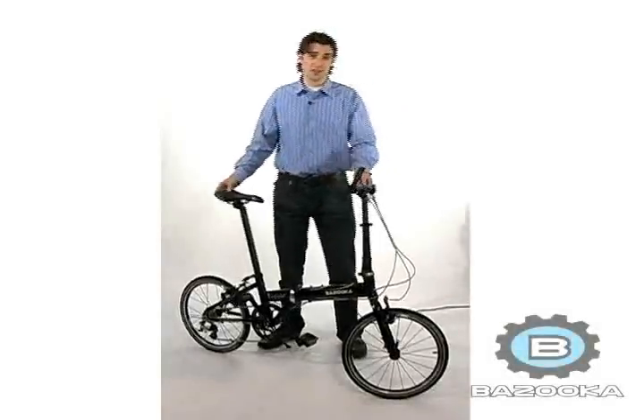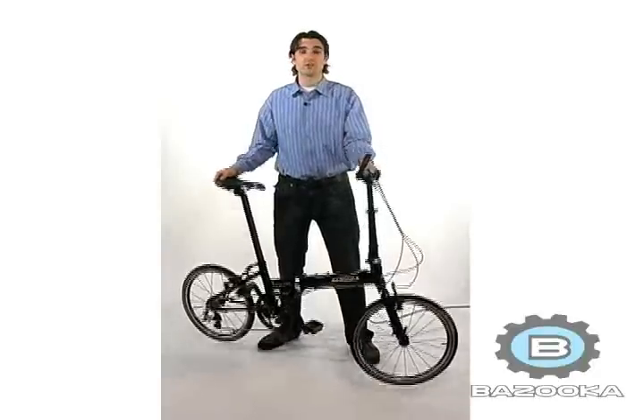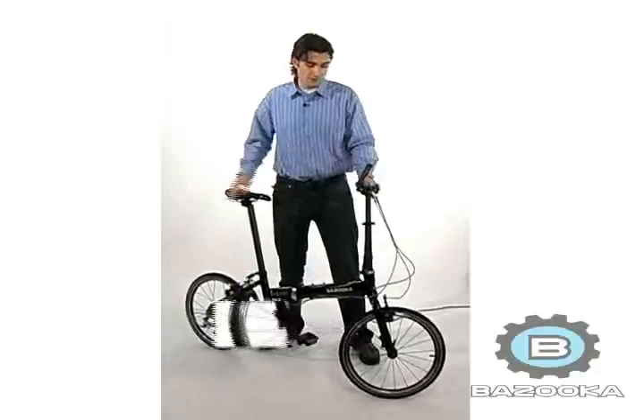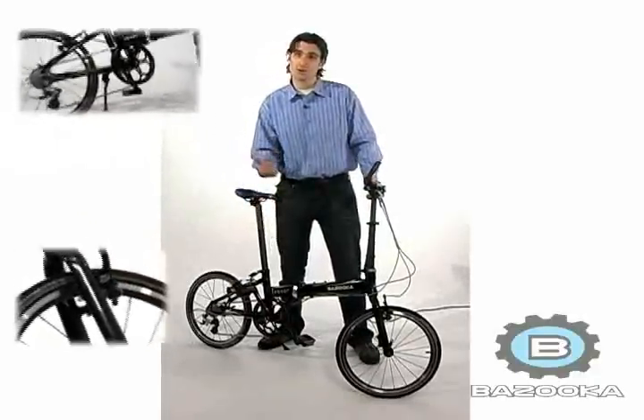Hi! Let me show you the Bazooka Jaguar. This lightweight aluminum frame folding bike weighs just 21 pounds. With slick narrow tires and a micro shift derailleur for fast and accurate shifting, this bike is perfect for touring.